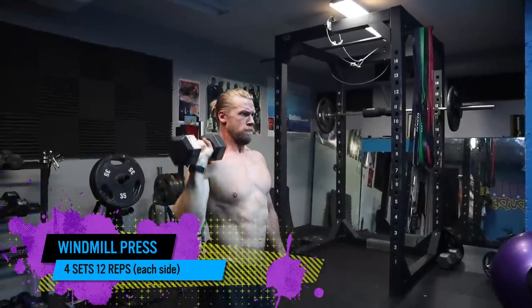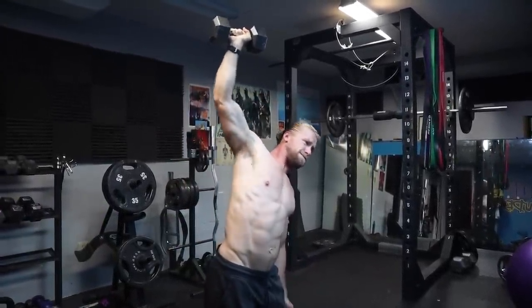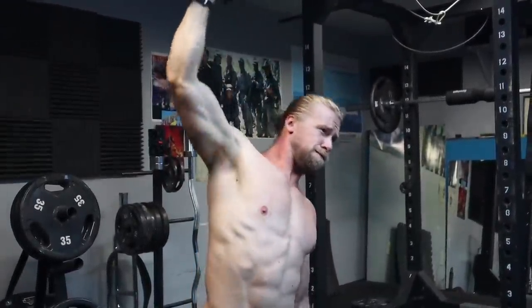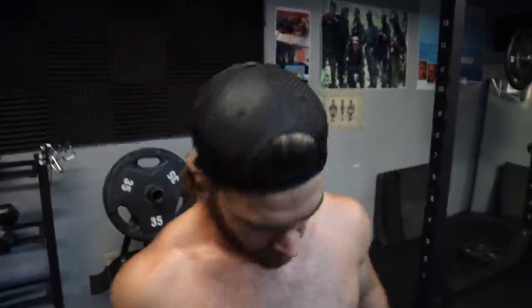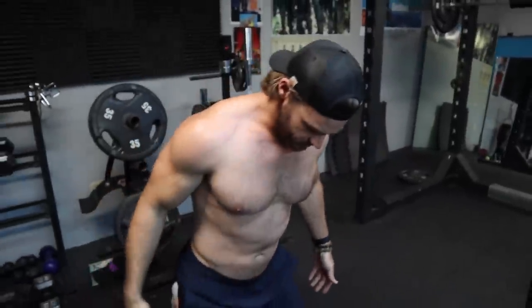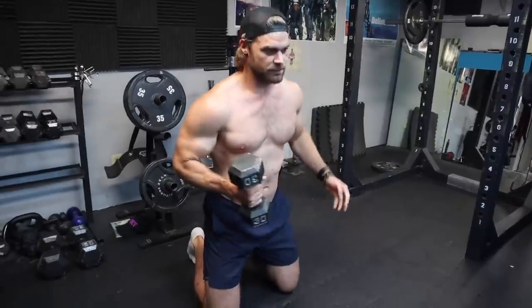The windmill press is another exercise we have to modify due to the low ceiling. Normally you'd be on your feet with a very wide stance, pressing the weight up, then laterally flexing your spine and gliding your hand down your leg to feel a nice stretch in your oblique, keeping the dumbbell centered, then bringing yourself back up. But we're going to do it kneeling — pretty much the same thing, decent wide stance on your knees, though the range of motion might be a little shorter depending on flexibility.